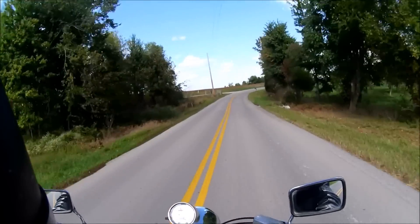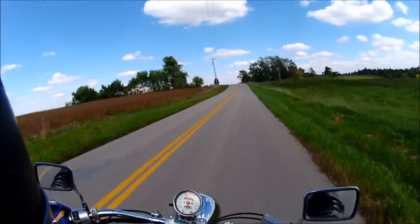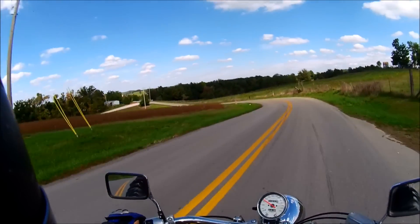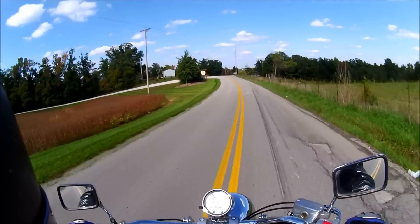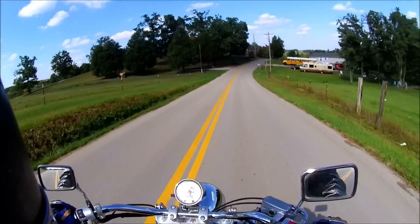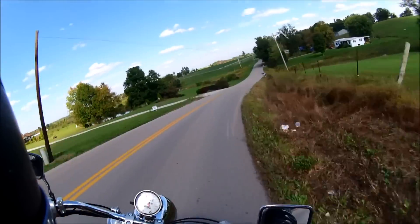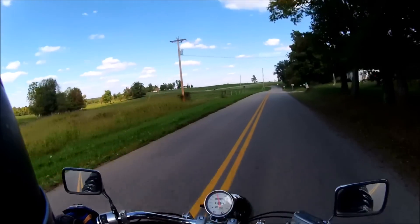Wow, that bike accelerates nicely coming out of that turn. It just dips into turns nicely. I mean, it's not going to confuse itself for an enduro or a sport bike, but for what it is it moves through corners nicely. Plenty of room to take them at a comfortable cruising speed with the pegs for clearance. Like right there I still had a good three or four inches, so scraping the pegs is not a concern.